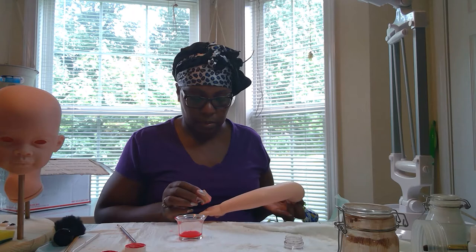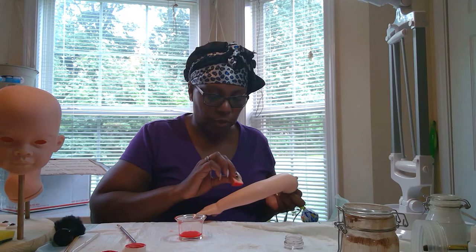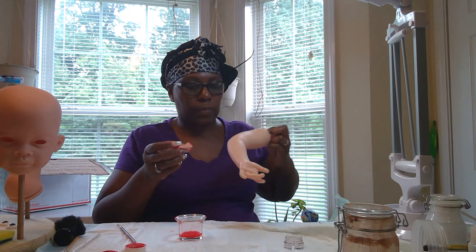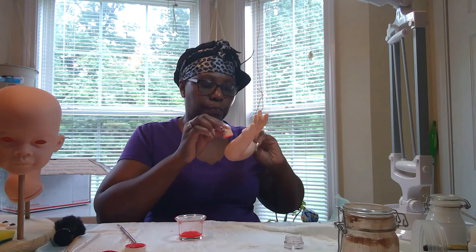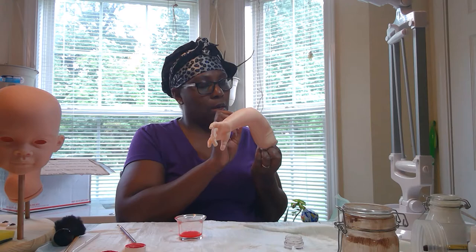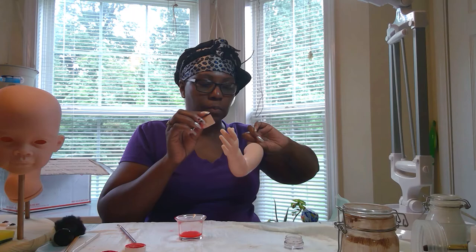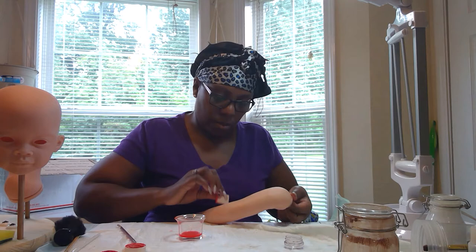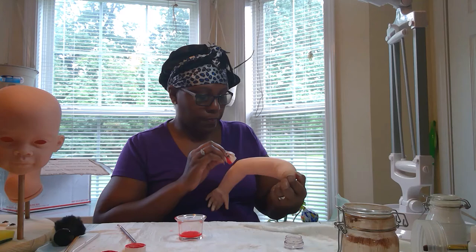I'll sit and paint with Genesis paint, and then let them dry. I'm usually doing more than one baby because it works out best for me. When I do more than one — I'll peel off and then go to the next. And another thing I don't like, and I know we all don't like it, is those little square marks from the sponge.